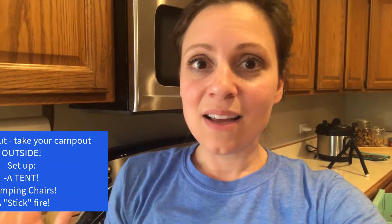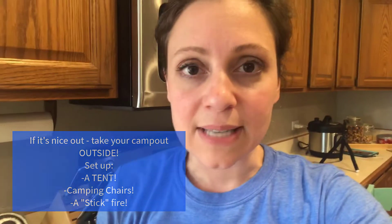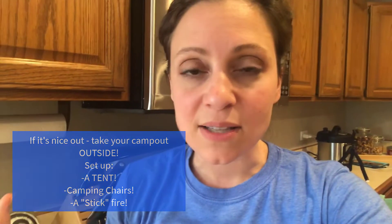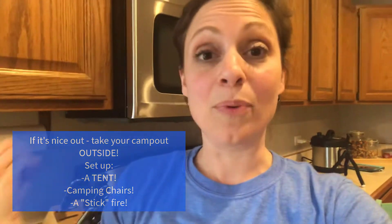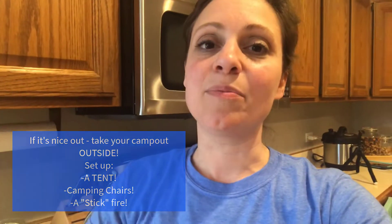If the weather's nice, take your campout outside. If you have a real tent, please set it up — how awesome would that be? You can make a pile of sticks to pretend as your fire, bring out your chairs, and set up the whole thing for a great campout. If you're especially nice and ask your parents, maybe you can even sleep outside in your tent. It's totally social distancing if you're camping out in your backyard. Give it a try, I hope you have a lot of fun, and I can't wait to meet so many of you this summer. I'm so excited to be at Apache. Thank you!